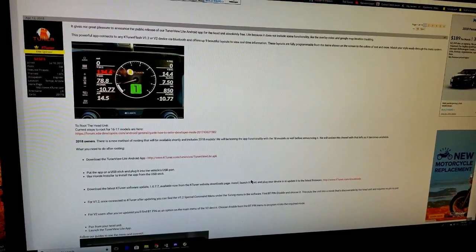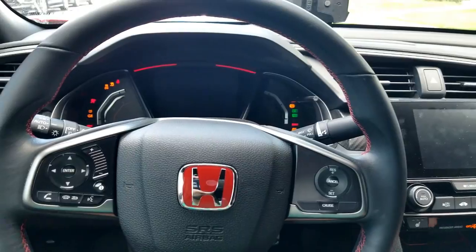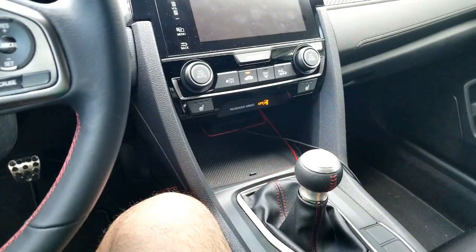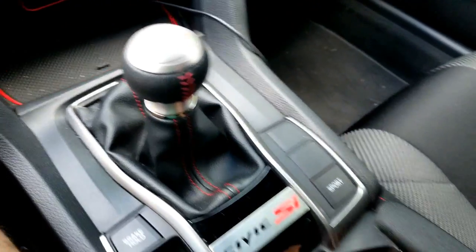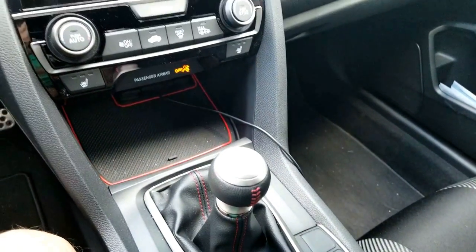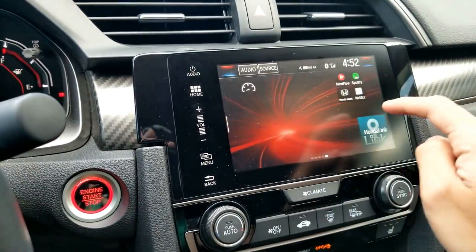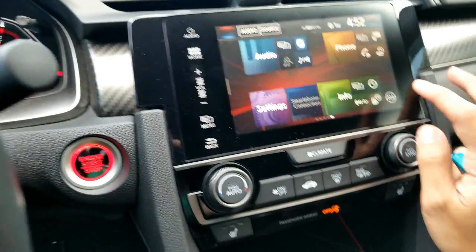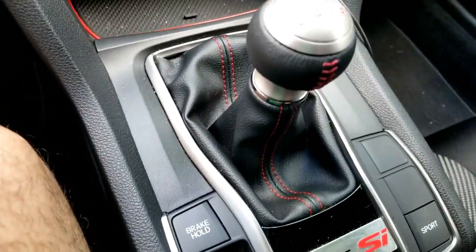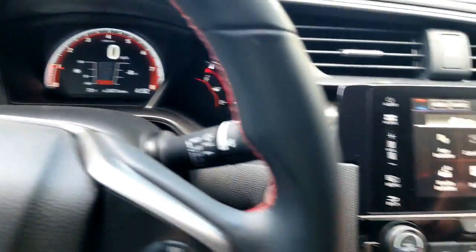If you read it and you're still unsure about some stuff, hit me up in the comments down below. Alright, so now that we're in the car I'm going to turn it on and use the USB port in the cup holder. Let me move this back, unplug what's in here, and turn off the air real quick. We're going to go home and use the Honda Installer — so Honda Installer right there. I'm going to plug in my USB drive right here and then go to Honda Installer.